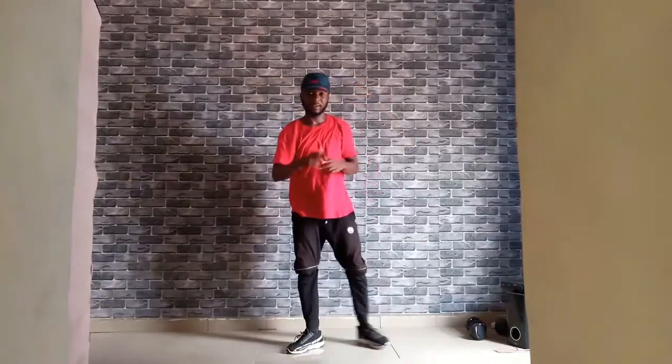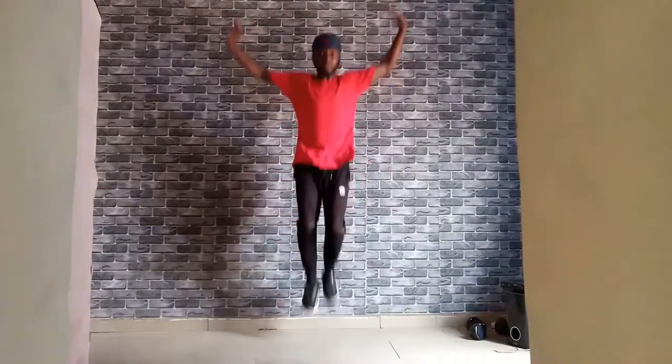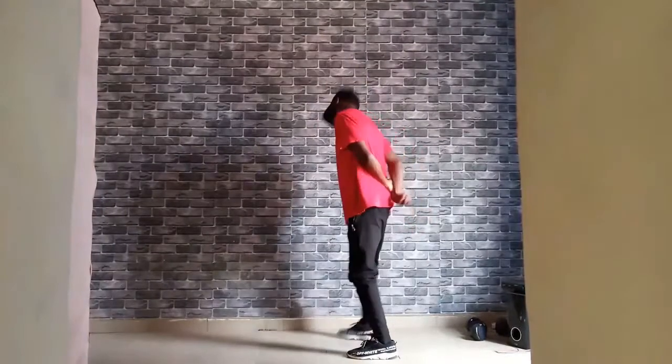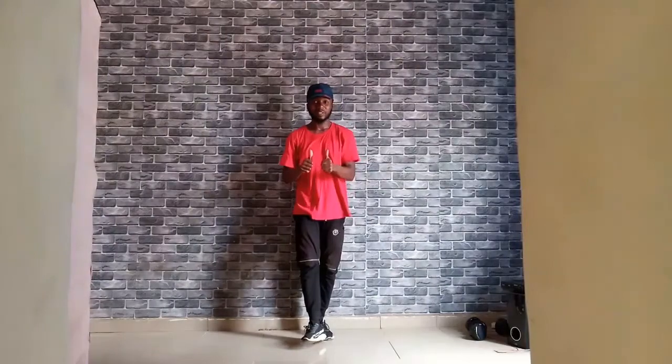Alright, let's try that to some music. Alright, so that's where we're stopping for today's class. Until we meet next time, stay safe and goodbye for now.